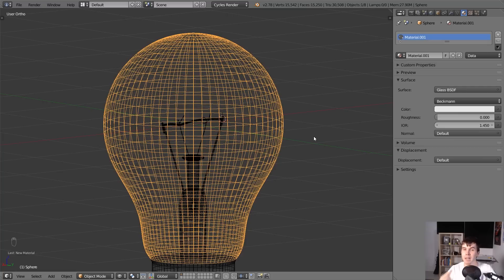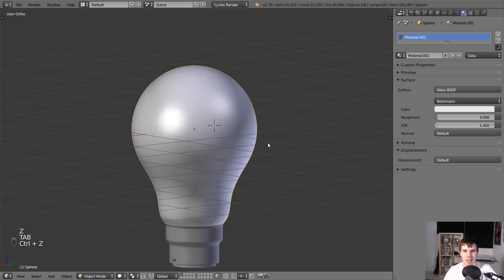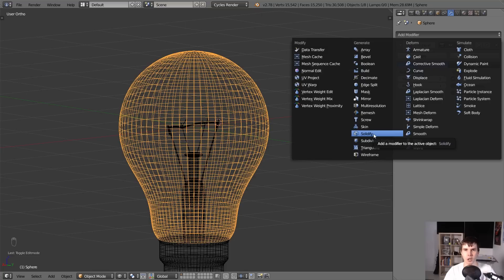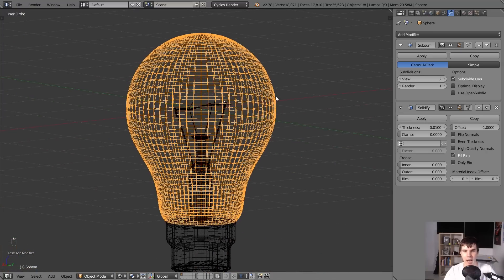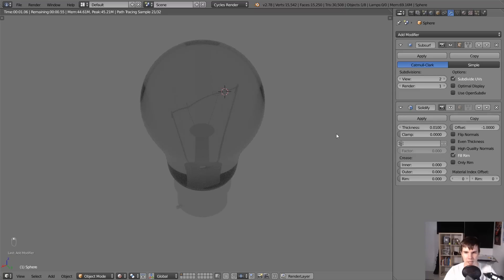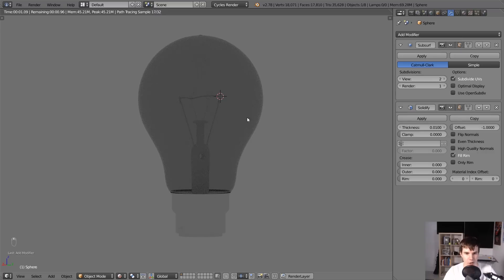Essentially what we need to do is give our objects some thickness. The old way was to go into edit mode and extrude inwards to create a duplicate mesh, which was really annoying. But now all you need to do is go to the modifier stack and add in Solidify. Solidify now gives it a little bit of thickness, and you can adjust it right there. Hit Shift+Z to go back to rendered view and you can see it now looks correct - it looks like glass, not like you're looking through a fishbowl anymore.